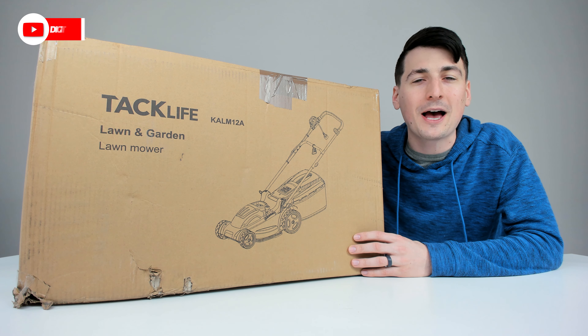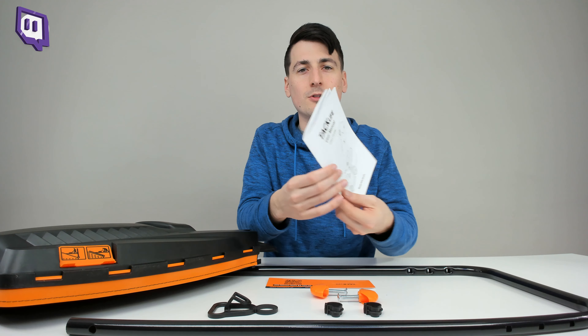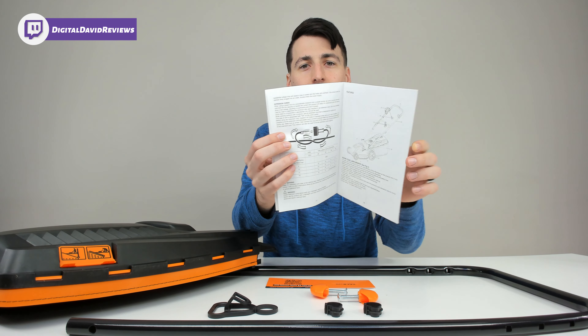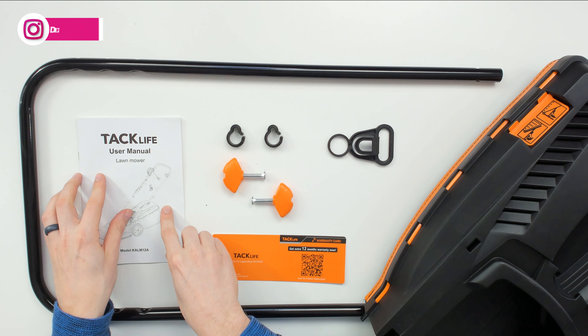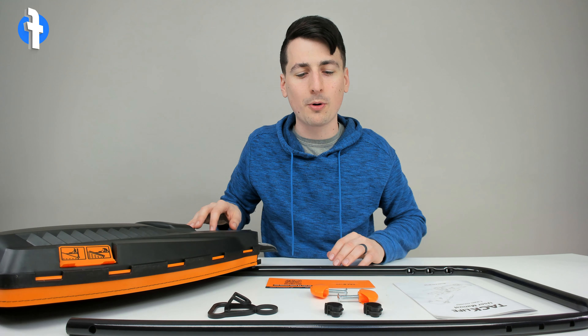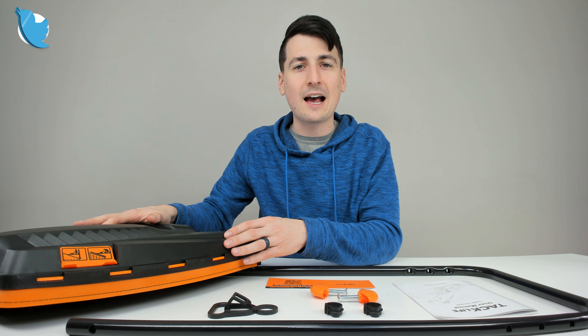Let's open it up and look at the package contents. First up, we have our user guide and manual, complete with setup and installation instructions. They also have their customer service info on the back. Tac Life provides you with a warranty card with a QR code to register your product.